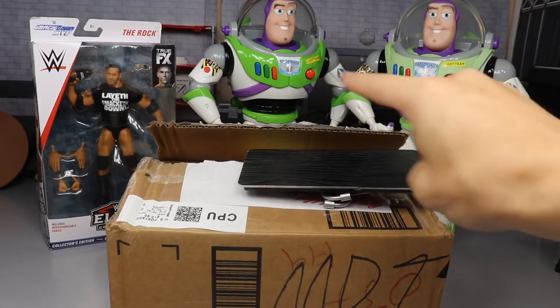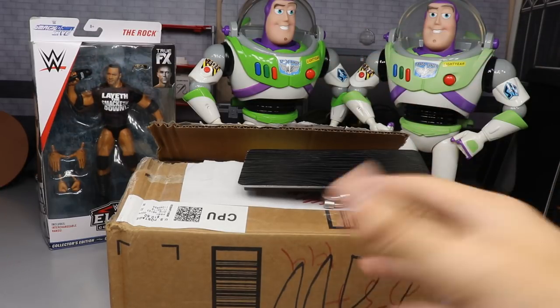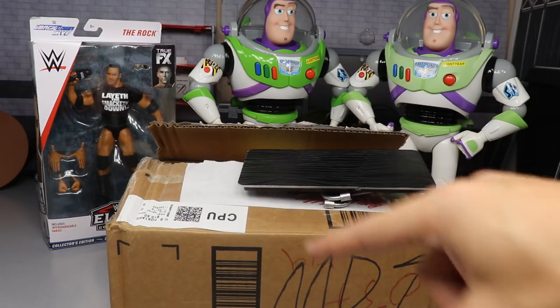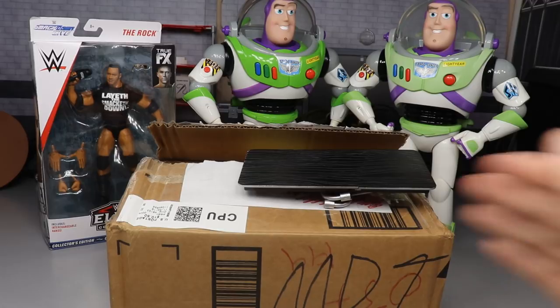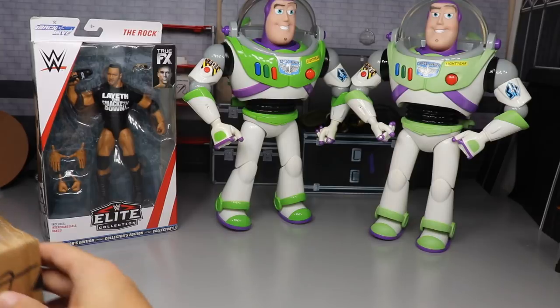You're probably wondering why I have two Buzz Lightyears and this Rock figure back here. Last week I was on vacation - me, my wife, my mom, and my brother all went to Disney and I had to get some stuff. So I figured why not make a little haul video to go with the box. Also, this table is here to cover up the name and address.